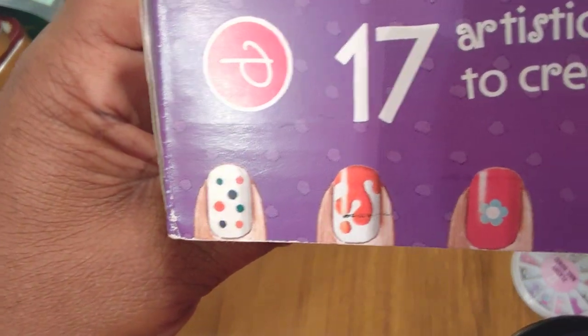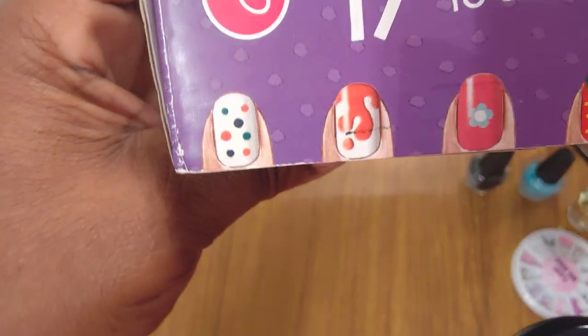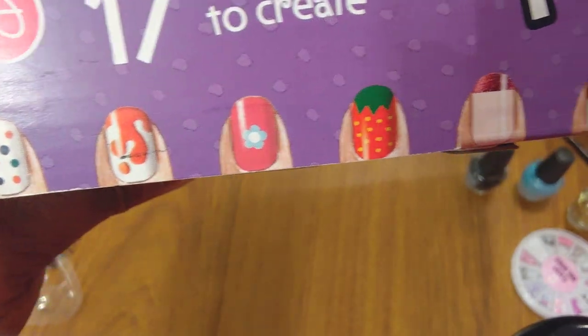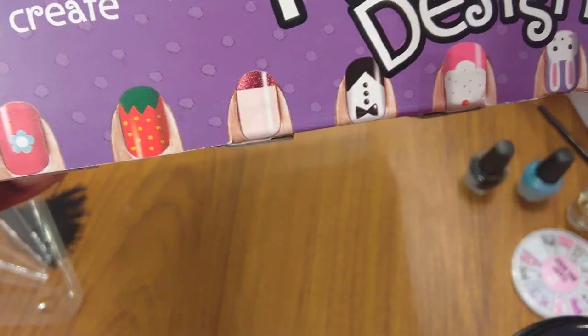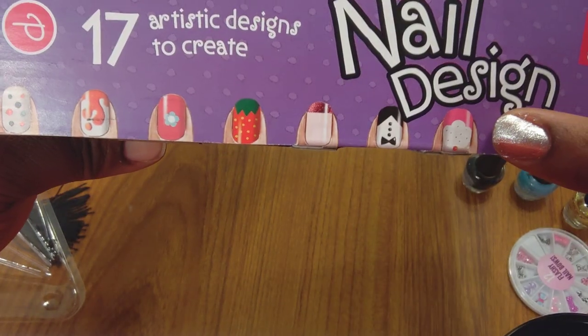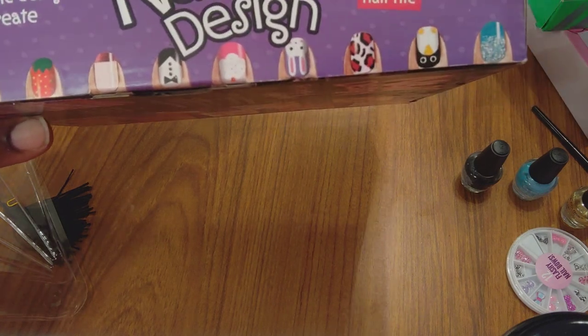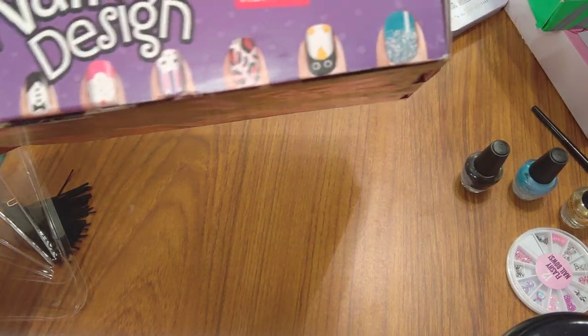Examining the nail wrap designs on the packaging: polka dot, a flower, strawberry, two-tone tuxedo, a cupcake, a little bunny, and leopard print.